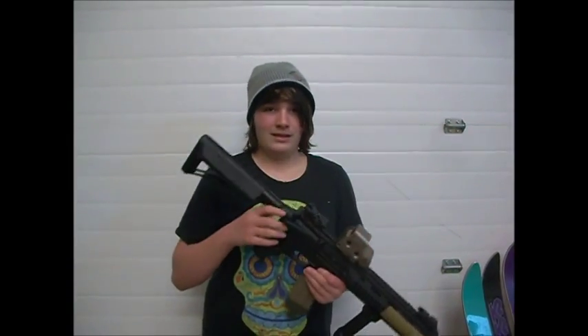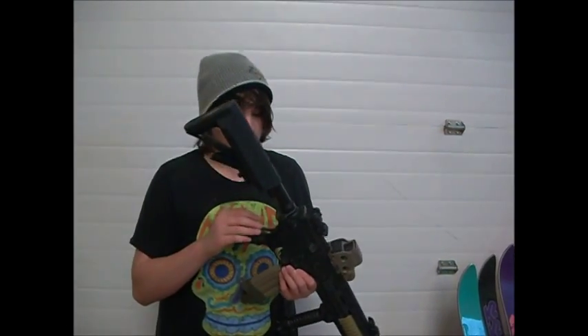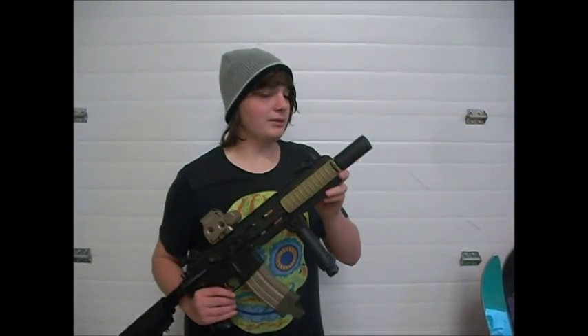The magazine slides out pretty well. I also have a box mag — 2,500 rounds, can't go wrong there. It has a one-point sling right here that says ICS Airsoft. It's semi and full auto mode, as well as safety. And right here we have a Swiss Arms stubby suppressor.